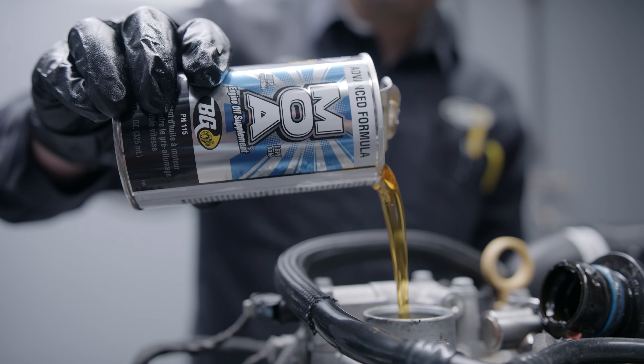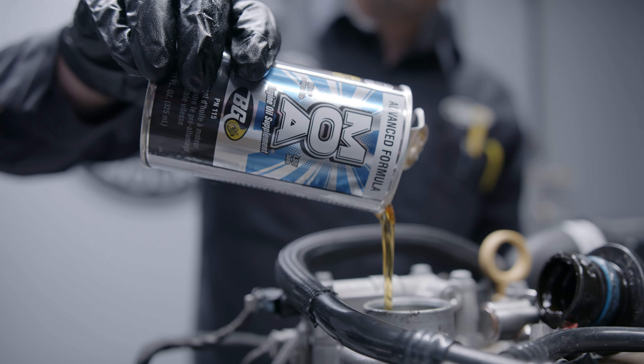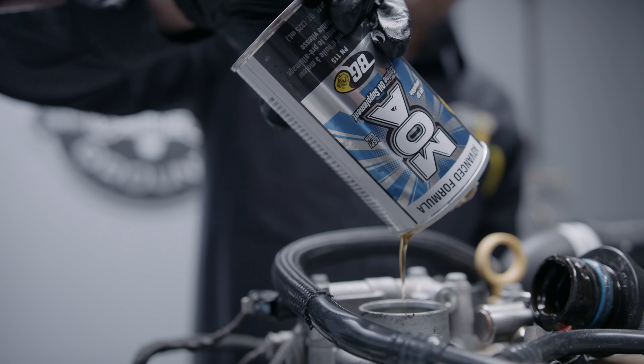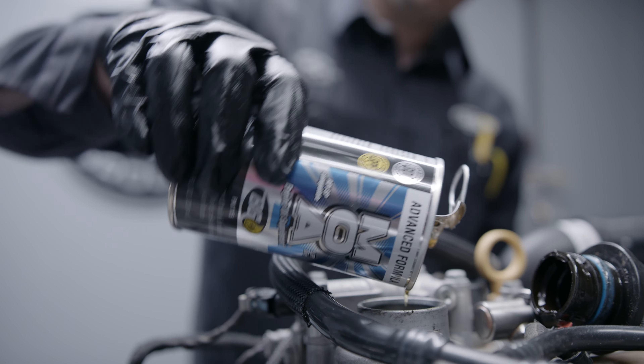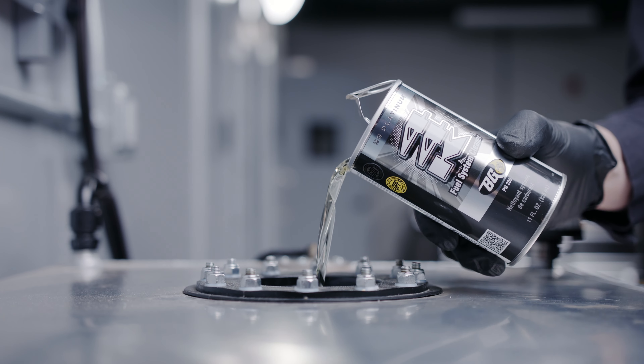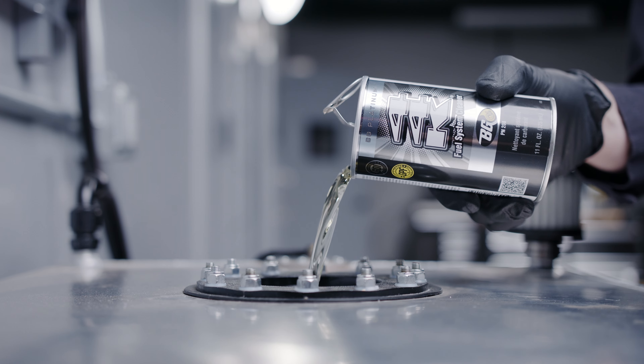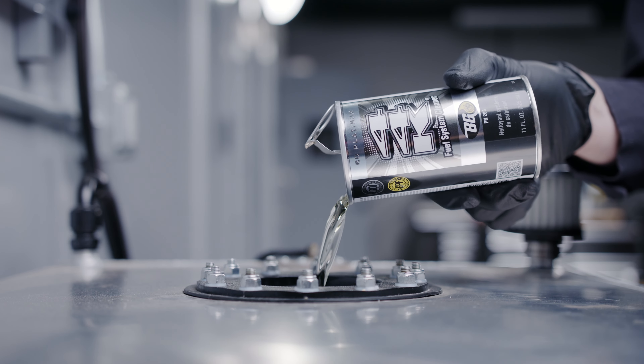MOA is then added into the new oil. This is an additive that helps with heat protection and decreases friction on internal components. 44K is then added to the fuel tank to help clean out fuel lines and injectors, and will also help continue cleaning the combustion chambers.